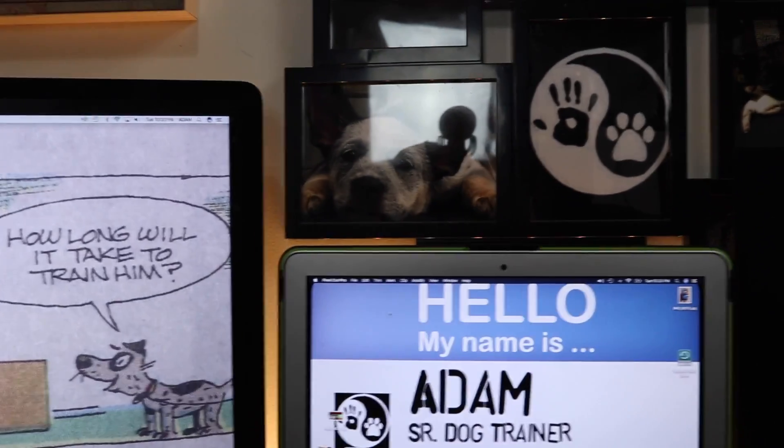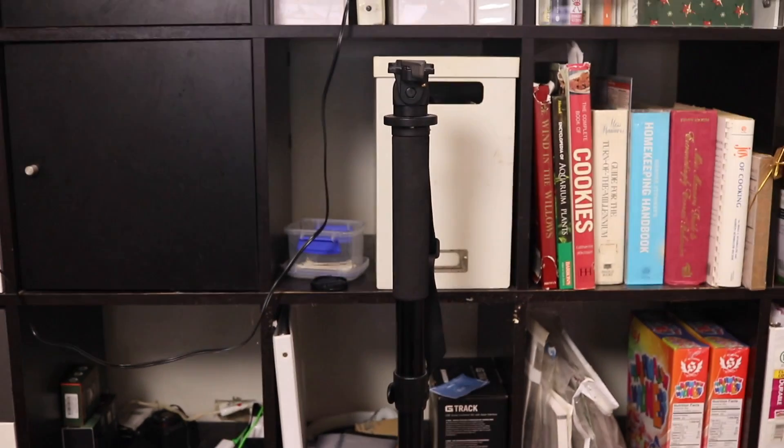If I scroll up here, I have a newer light fixture, and then if I do a U-turn right around, you'll see I have another light fixture right there.